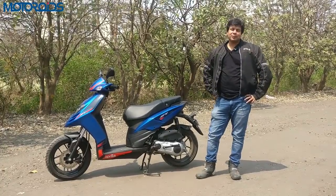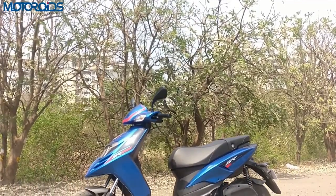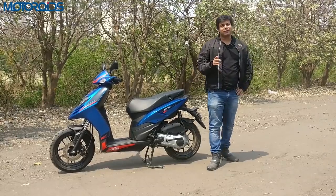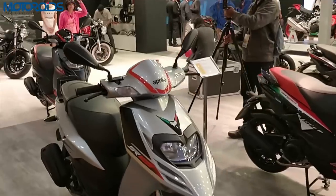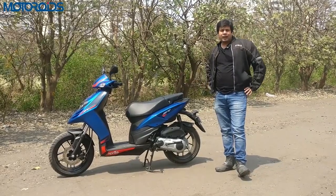Hey guys, welcome to MotorWides.com. This is Amit Changani, and what we have with us today is the new Aprilia SR 125, which is an offshoot of the SR 150. While the SR 150 has been around for some time, this was introduced at the Auto Expo, and now it's been launched and we are riding it today.